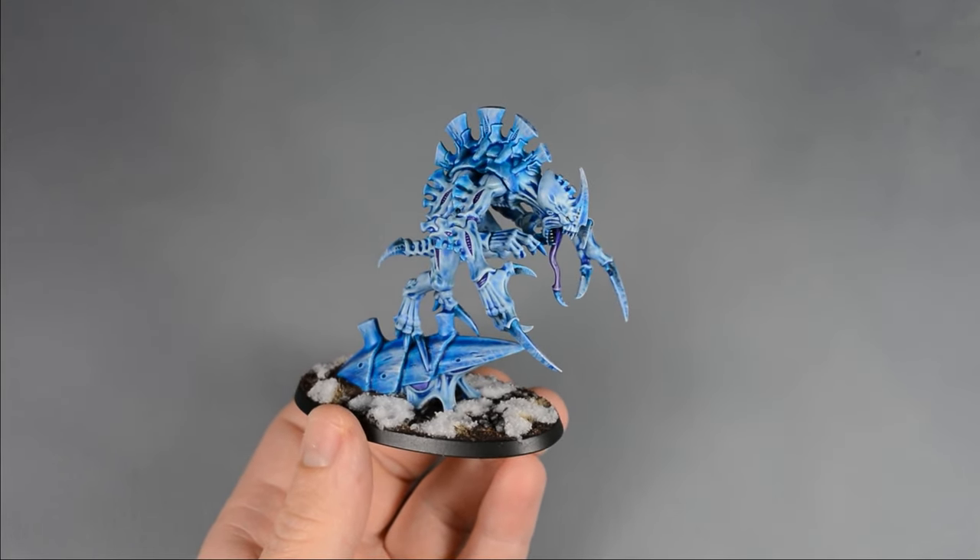I began by priming the model using my favorite method. Rather than beginning with black, I prefer to start with a medium gray primer all over the model, followed by a white spray from the top and sides. The result is a much lighter and more subtle zenithal style effect, with white on the top of the model blending to gray on the underside. Alternatively, you could undercoat the model with gray or white spray and get great results too.